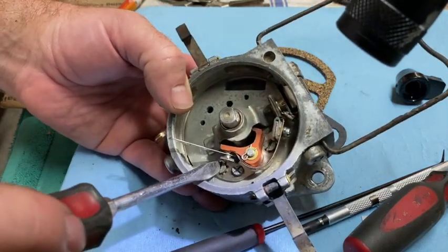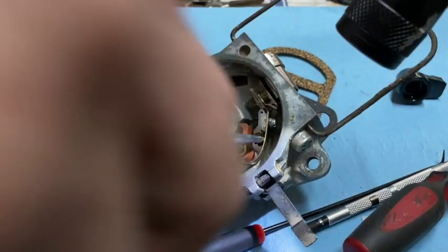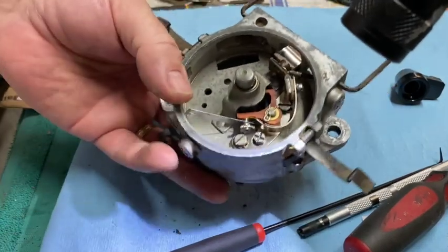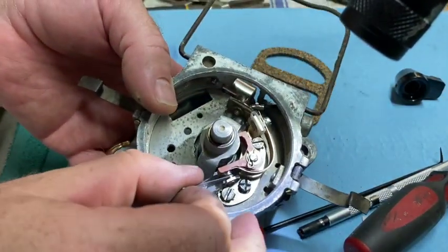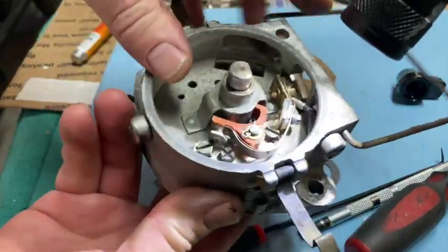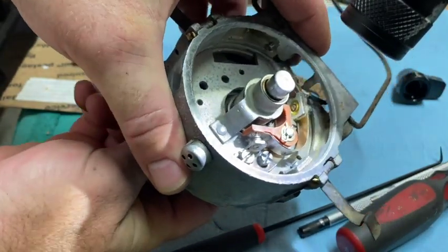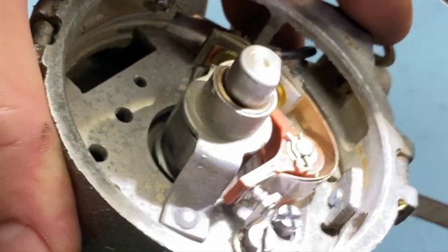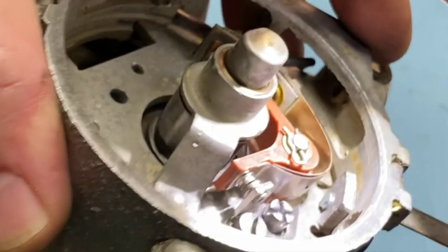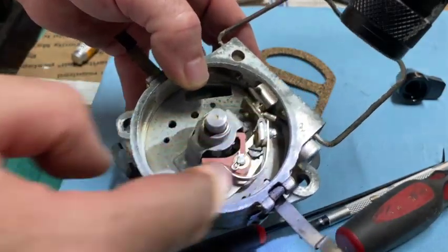Let me tighten these screws all the way. Let's see what we get. We still have our gap — still feels really good. Now if we spin the drive shaft, the points should open and close. I'll make sure and get this right so everything's tight.